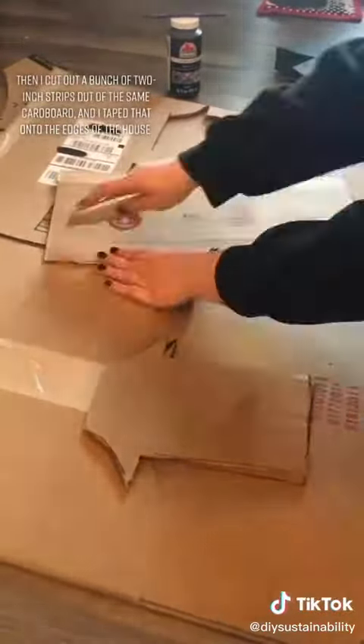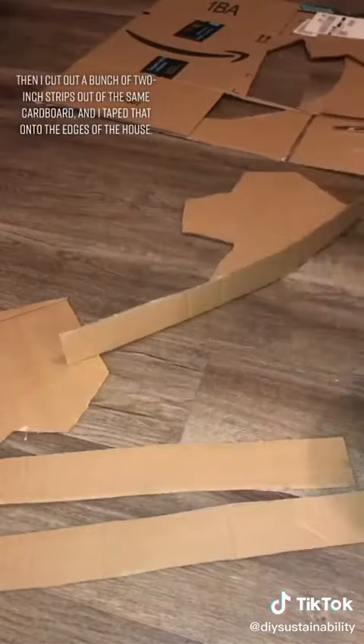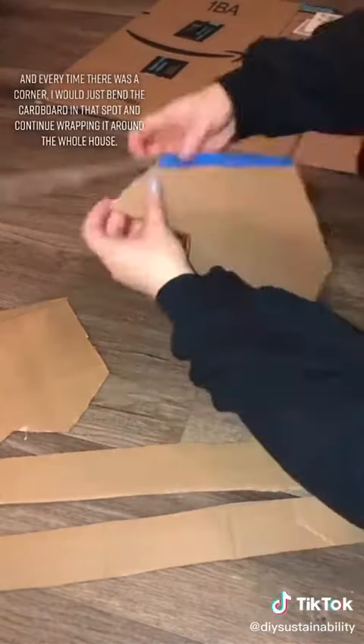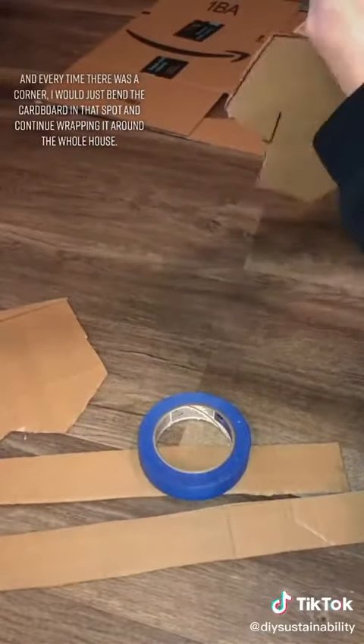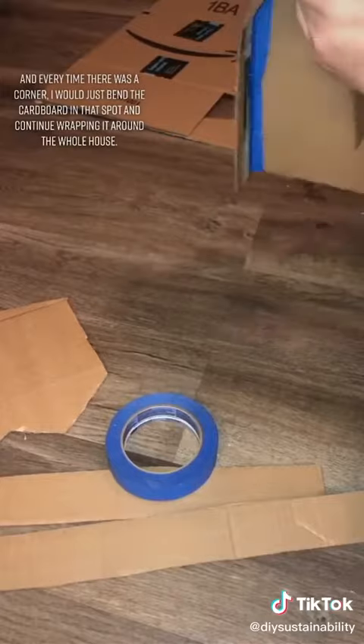Then I cut out a bunch of two-inch strips out of the same cardboard and taped that onto the edges of the house. Every time there was a corner, I would just bend the cardboard in that spot and continue wrapping it around the whole house.